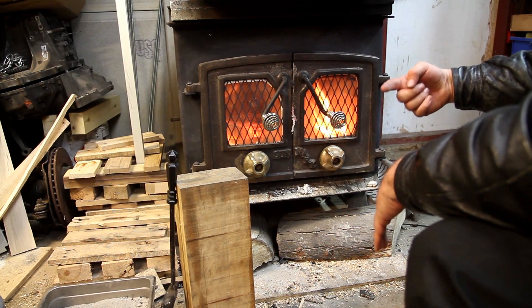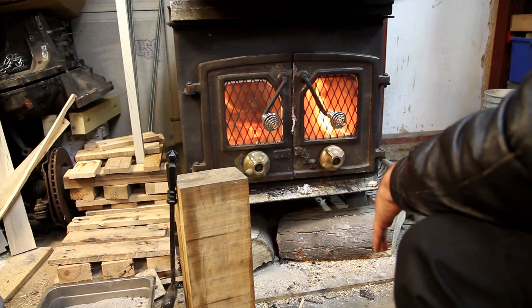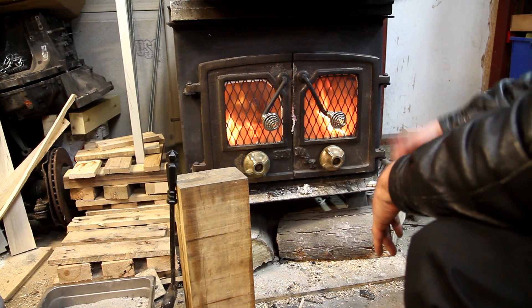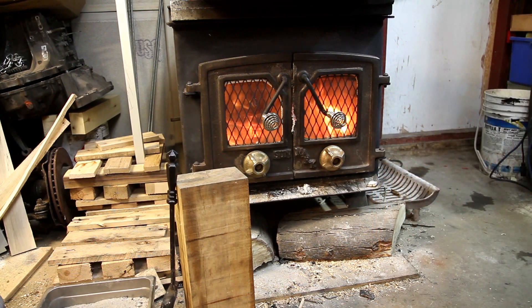If you work your metal way too hard, it'll harden and then you have to anneal it again before you can continue. That's why you want to use a lot of cooling fluid — you don't want to harden the metal.